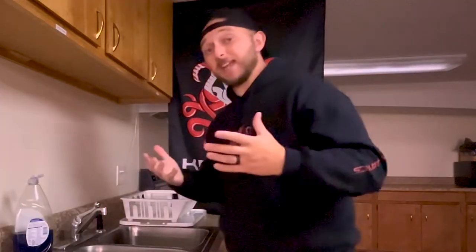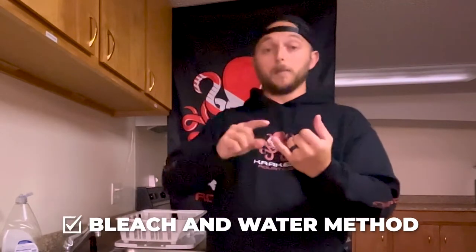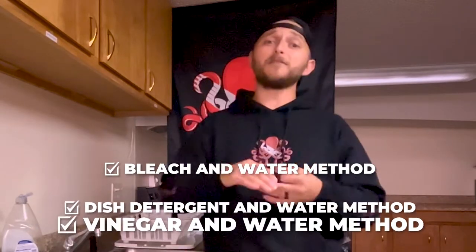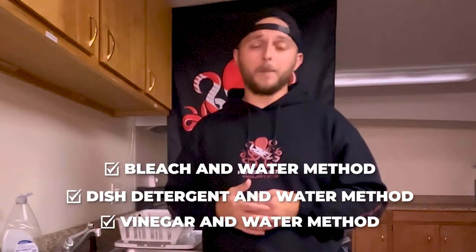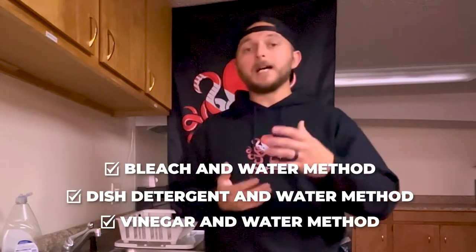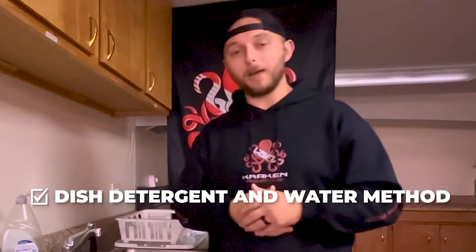So we're in the kitchen today and we're gonna show you how to clean and maintain the snorkels. But before we start, I wanted to let you know that there are three different methods you can use to clean your snorkels: the bleach and water method, the dish detergent and water method, and the vinegar and water method. Although all of these work very well, today we're gonna focus on the dish detergent and water method.